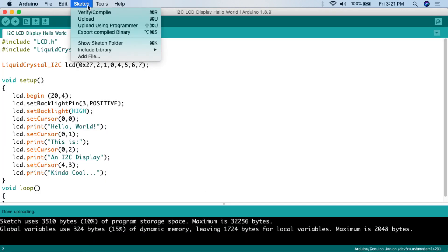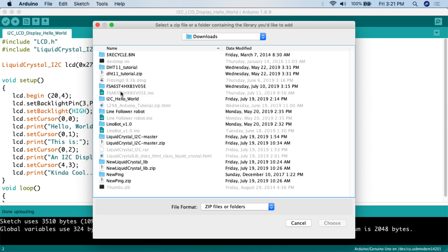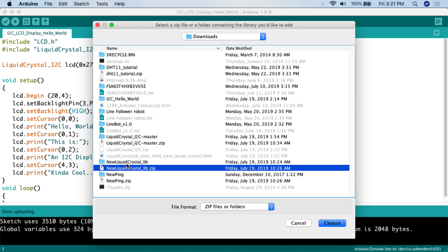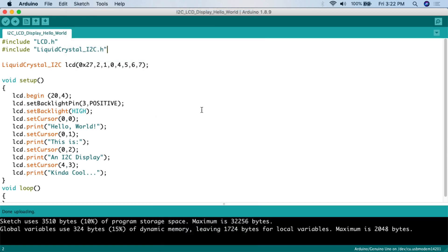To install the libraries once you've downloaded them, go to Sketch > Include Library > Add .ZIP Library. Navigate to wherever your zip file is, select it, hit Choose, and it will install into your Arduino IDE. It must be a zip file — if you have a folder, you'll need to compress it first. Once installed, you can verify by going to Sketch > Include Library and seeing them listed under Contributed Libraries: LiquidCrystal_I2C and NewLiquidCrystal_lib.